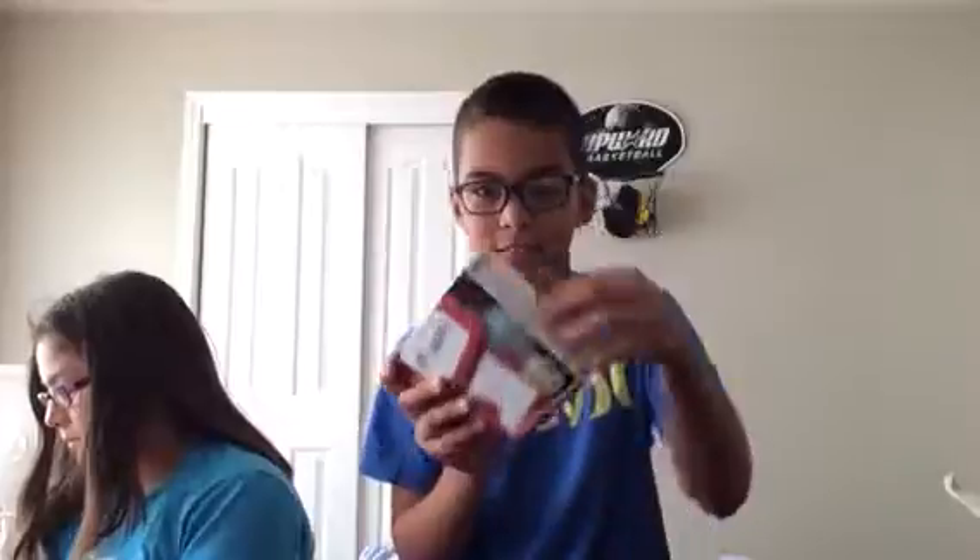I got this 3DS from back in 2012, but we can say goodbye to that one. Now we can open this guy.